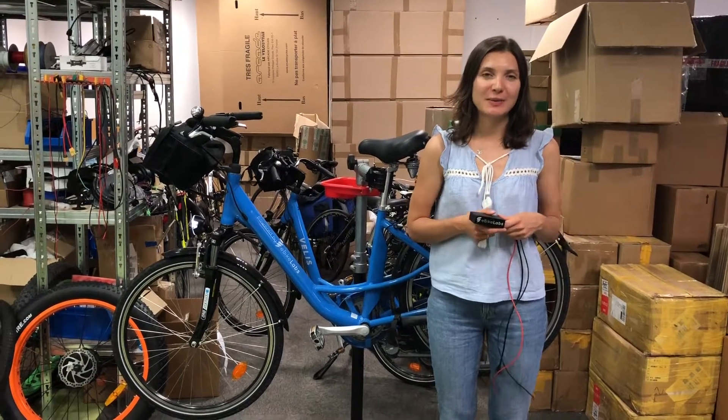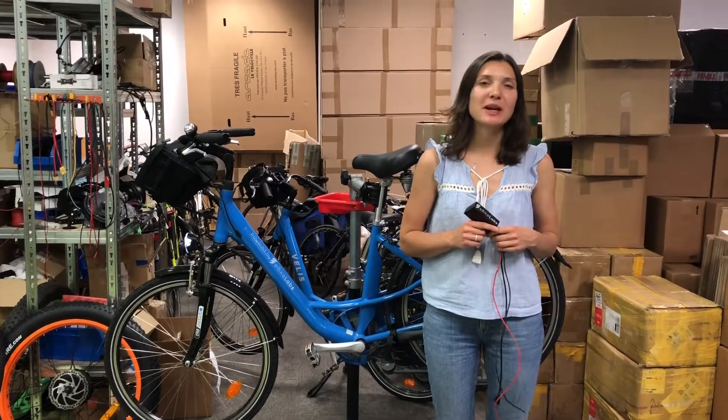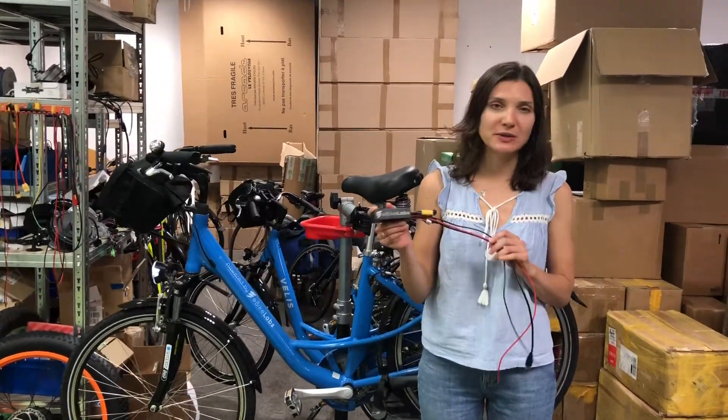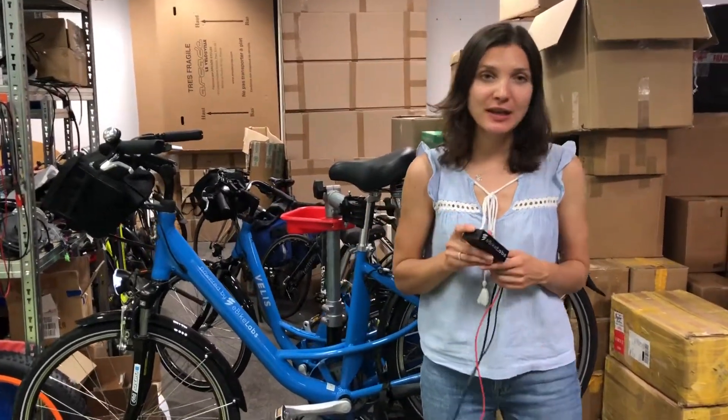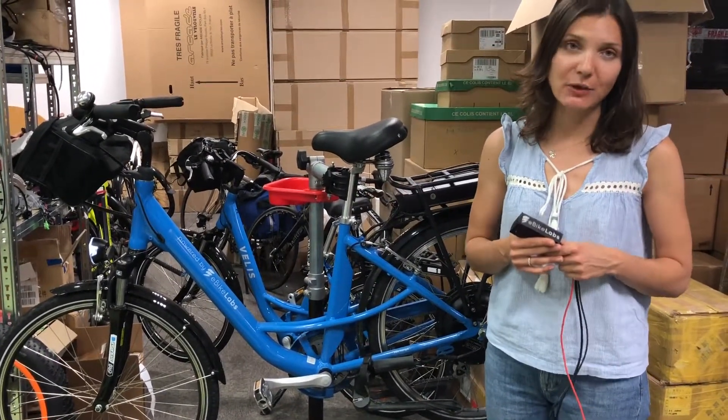Hi, August here from eBike Labs, and I will give you a short demonstration of our product. What we do at eBike Labs is develop the controller, which looks like this, and make it smart. We bring the intelligence to the electrical bike, making it smart and autonomous.